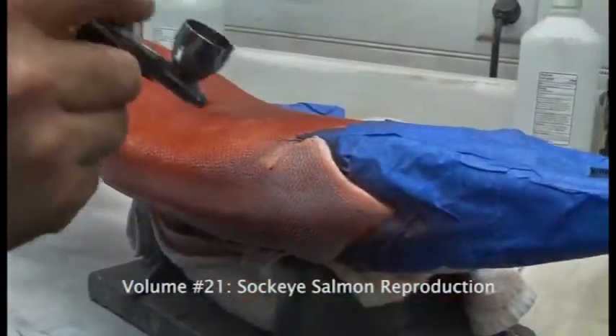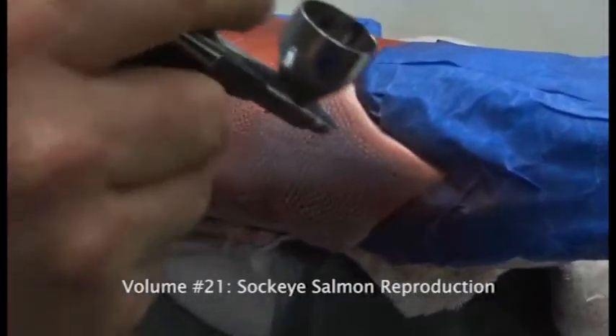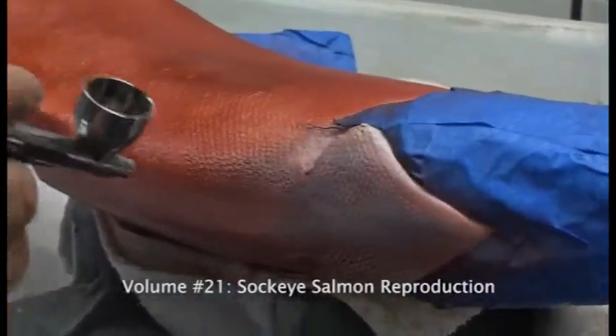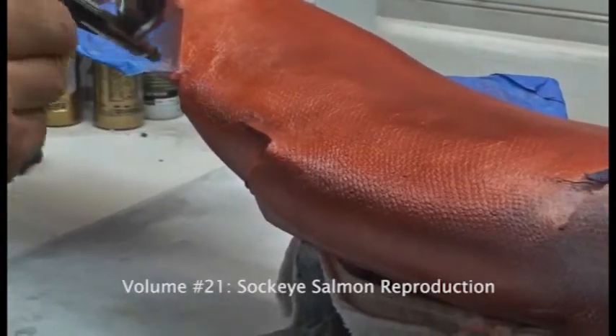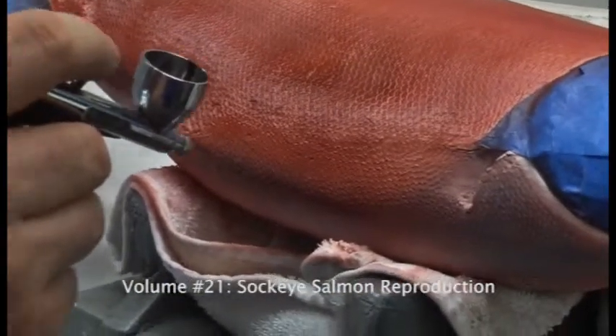This is an area where you really want to use your reference. You want to come in and take a look at the reference you have for your specific sockeye and make sure that it's accurate to what you're trying to paint. Just don't carpet bomb the fish with this color because it looks good — you want to be very specific about where it goes.